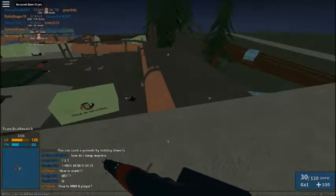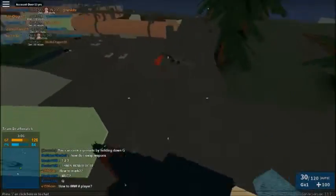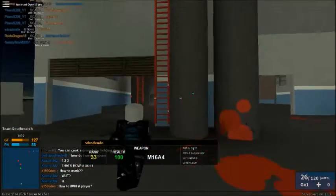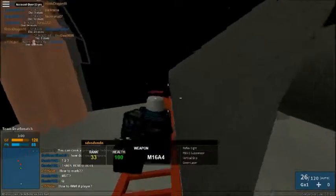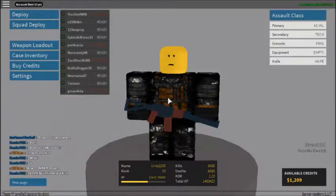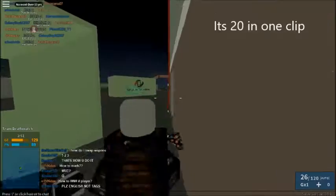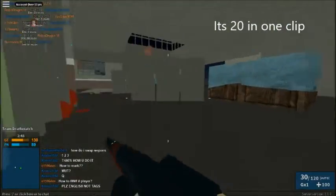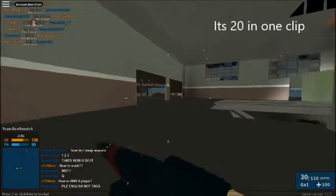Another disadvantage is the ammo clip size. If you don't have extended mags, that's another disadvantage — it's how much ammo there is in one clip. It's really low, but I forgot how much it is. That's one disadvantage, but this gun has more advantages than disadvantages.